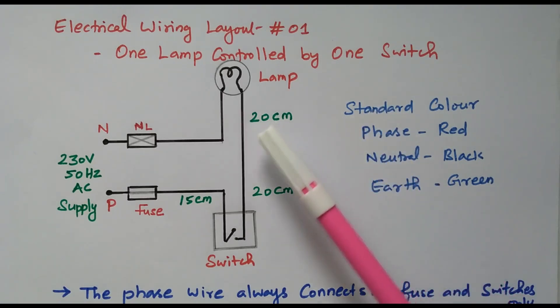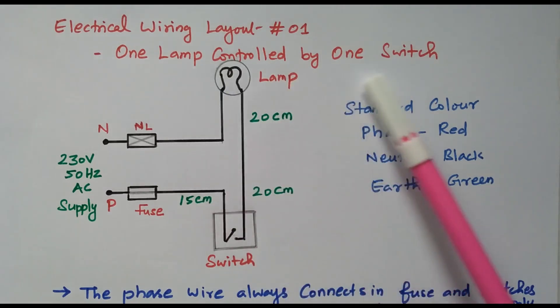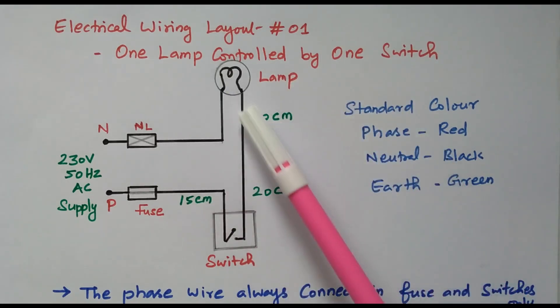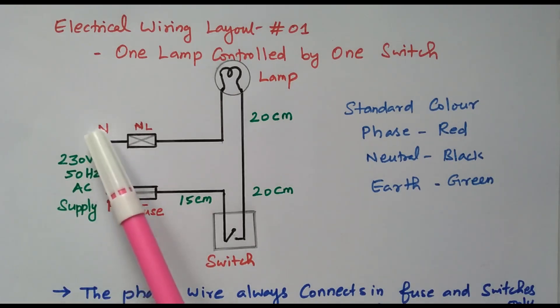Now we will go to the topic. We need to control one lamp by using one switch. This is the lamp, and this is the switch. We have a 230-volt, 50-hertz AC supply available with two terminals: phase and neutral.